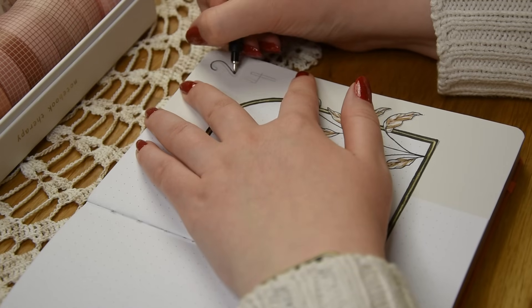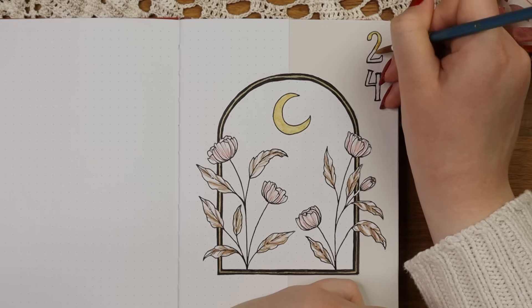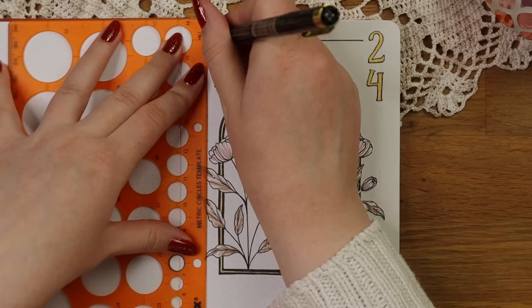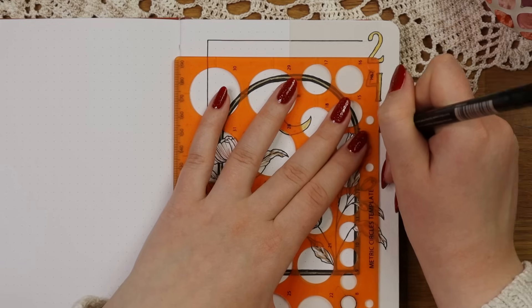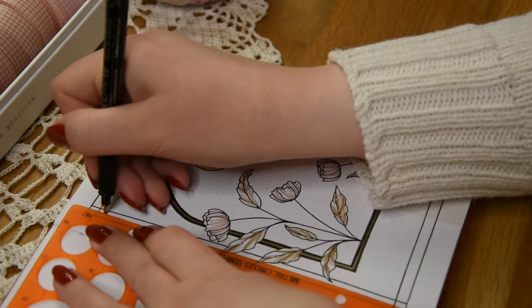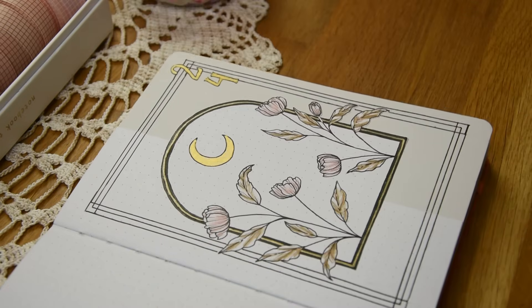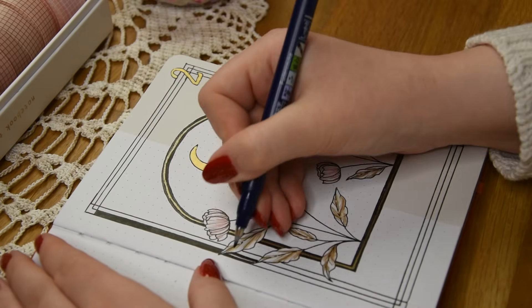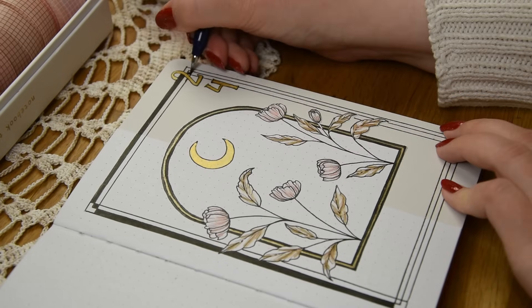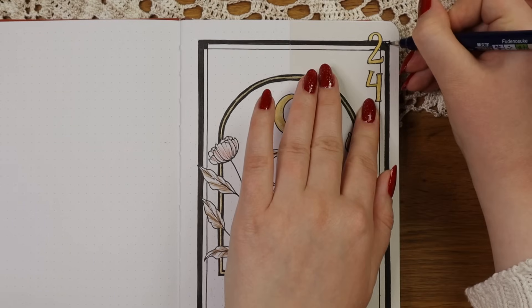I didn't have a clear plan for this cover page or any other spread really, so I was just going with the flow and adding things until I felt happy with the end result. For my monthly themes I definitely do more planning beforehand, but as this setup was quite simple I felt like I didn't need to test out different colors. I ended up adding the numbers 24 on the top right corner, and then I decided to add another frame on this page because I felt like something was missing. I noticed that I should have drawn the vertical lines a bit more far away from each other though, so I was struggling a little bit at this point.